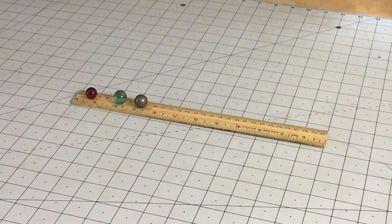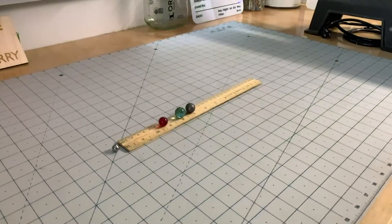Looking back at our marbles, we can see that it works with the larger, more massive ball striking the smaller balls.